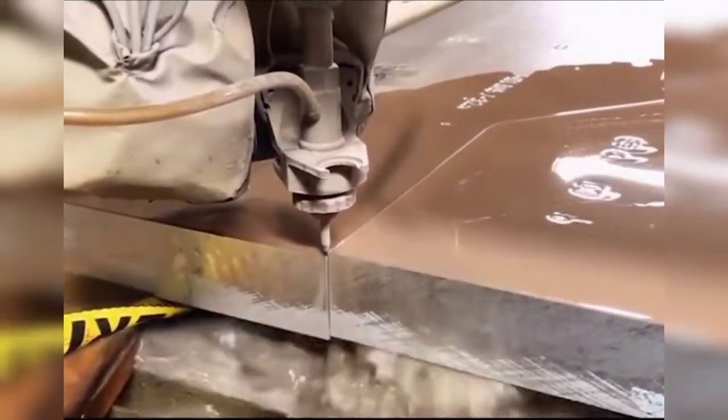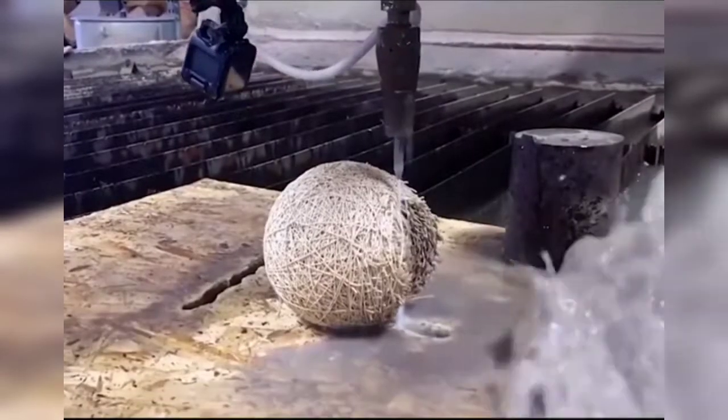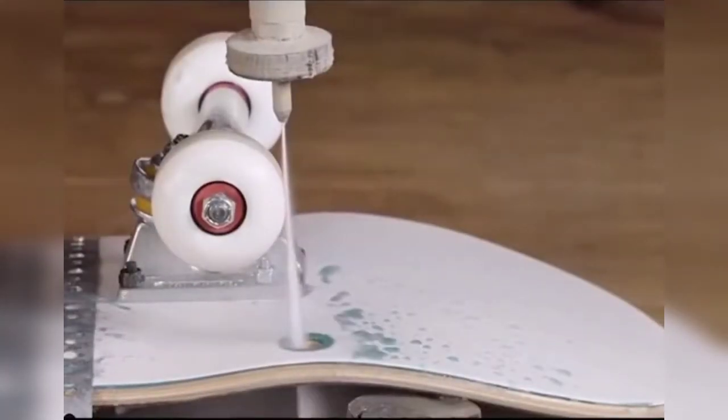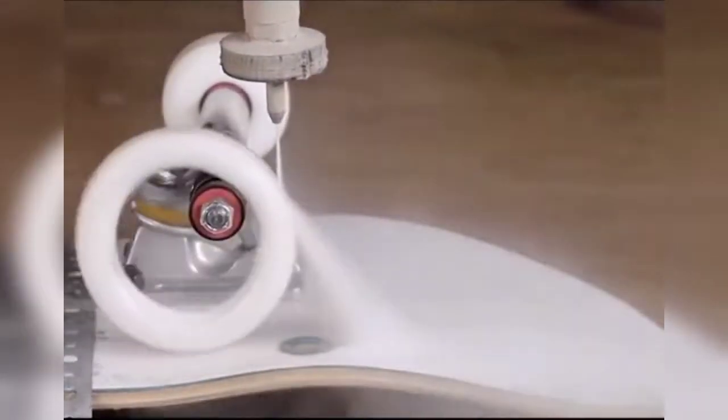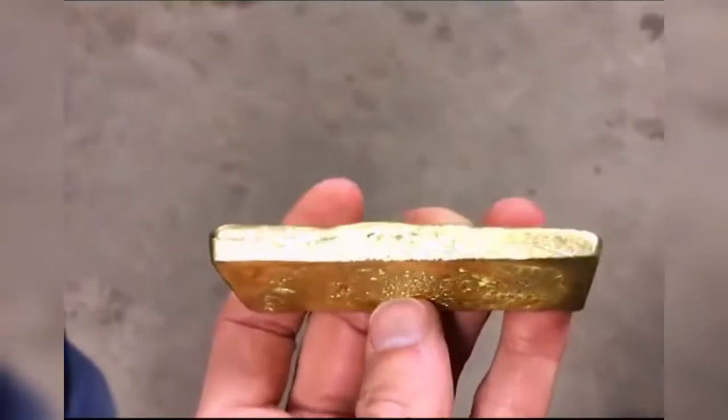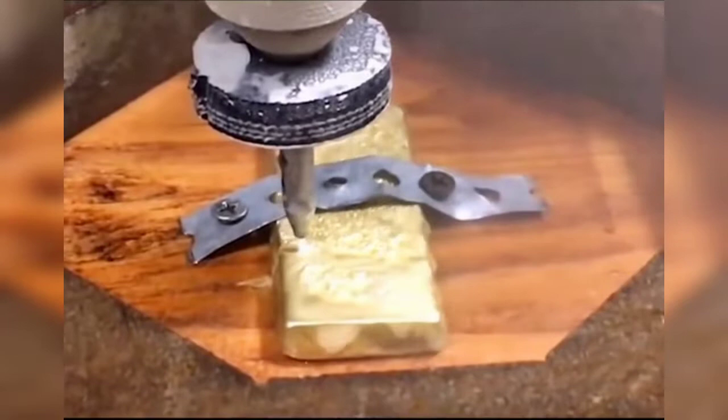To say that the sharpest knife in the world is actually made of water — ordinary water is pressurized to over 100 megapascals. After passing through a nozzle of less than 0.5 millimeters, a jet of nearly 1 kilometer per second is produced. The 10-centimeter thick steel plate was instantly cut open, and it can even cut a gold bar.